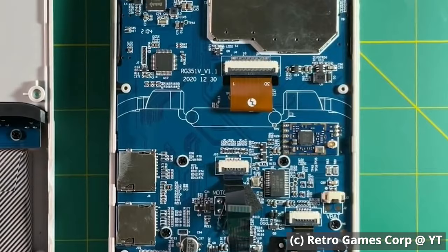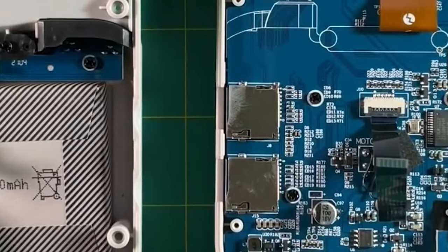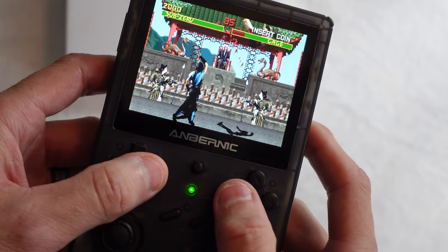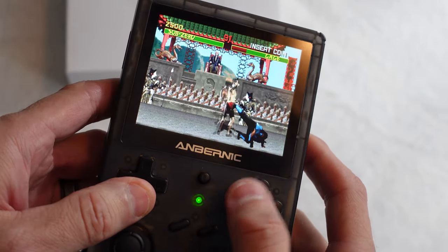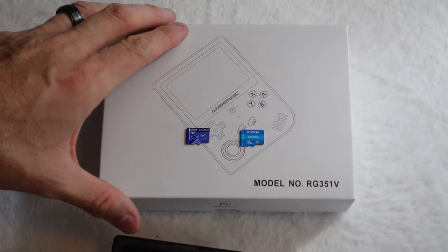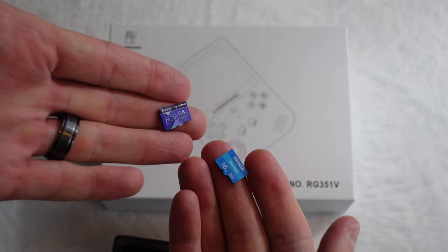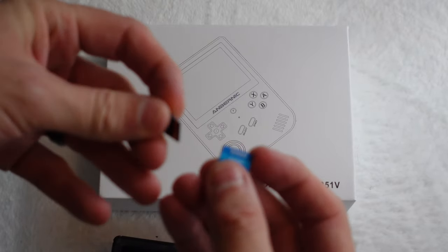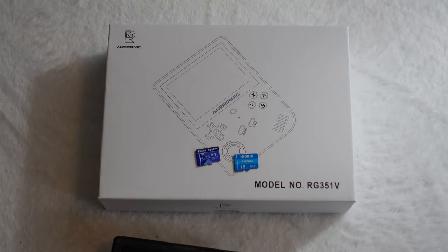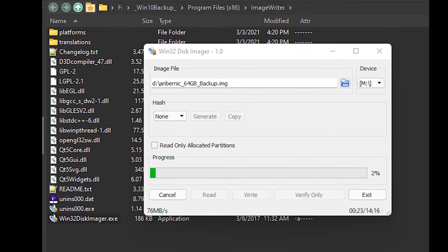Inside, we have reliable 2.4 GHz Wi-Fi — and believe me, you will be using it — and a reasonably sized 3900 mAh battery, which will give you somewhere around 6 hours of play. I will admit the battery lasts a lot longer than I thought it would. What isn't great are the cheap, generic SD cards that come with the system. You'll get a 16GB and a 64GB card, and they are not brands you're going to want to rely on. Build in the cost of replacing these cards with a quality 16 and 128GB SanDisk or similar. You may even consider imaging the original SD cards the day you open it, just in case.